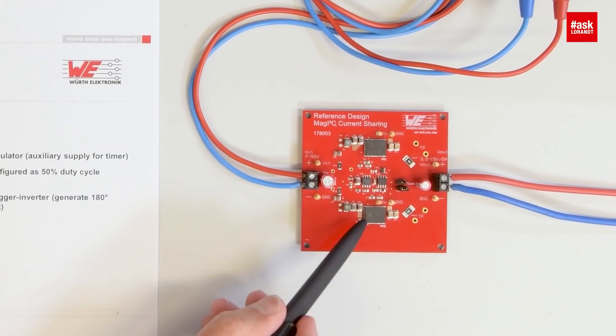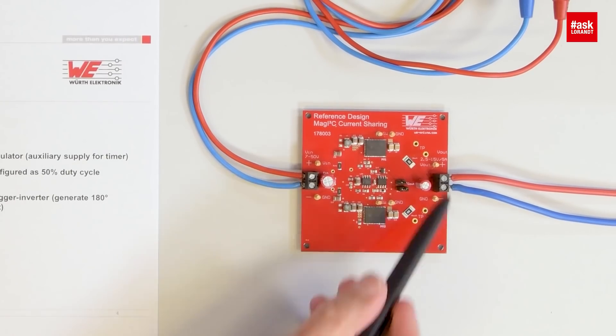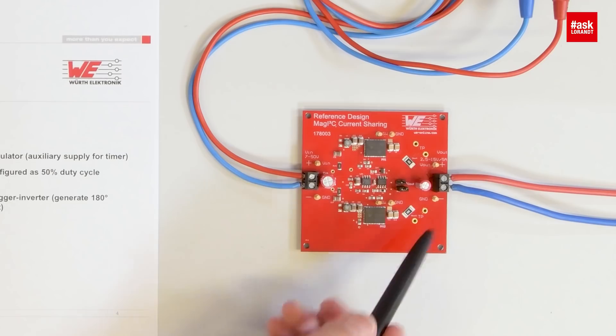How is it possible to have good timing for that, because normally you need excellent timing for this sharing. On this reference design we see two power modules, each with 2.5 amperes. Together, the outputs are connected and they generate 5 amperes.